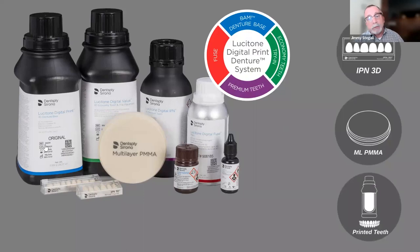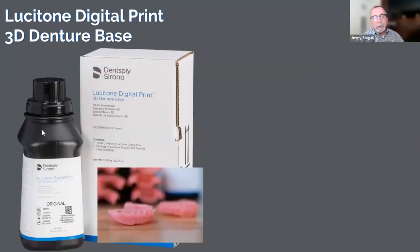Lucitone Digital Print is a full, FDA-cleared system start to finish. We have a one-liter bottle of base resin with a blue stripe, a one-liter bottle of value resin — usable as a monolithic try-in or validated as denture teeth — a half-liter bottle of Digital IPN premium resin for teeth, and three bottles of the Lucitone Digital Fuse system for bonding teeth to bases. We also have multi-layer PMMA validated as a tooth material, and carded teeth.